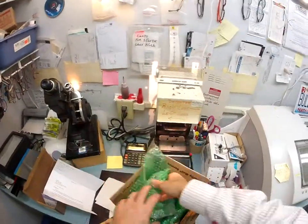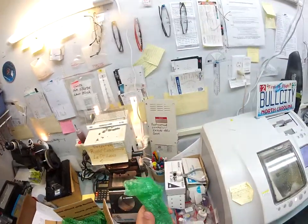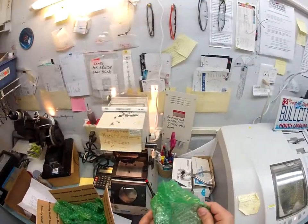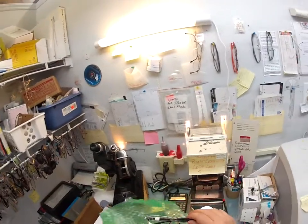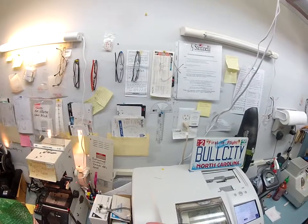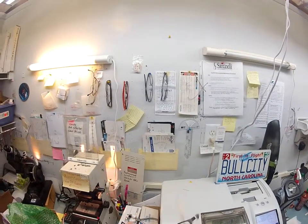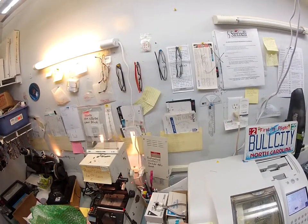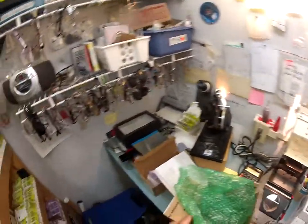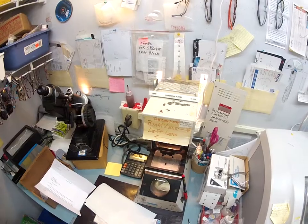Everyone's seen me cut Ray-Bans. Let me cut a pair of Oakleys for you. This is a very nice frame — brand new, as a matter of fact, still with the stickers on there. This is called the Plank. First things first, I'm going to pop out the original demo lenses and set this down so I can work on this first one. Let me see how the screw goes in there — that is a Phillips head.